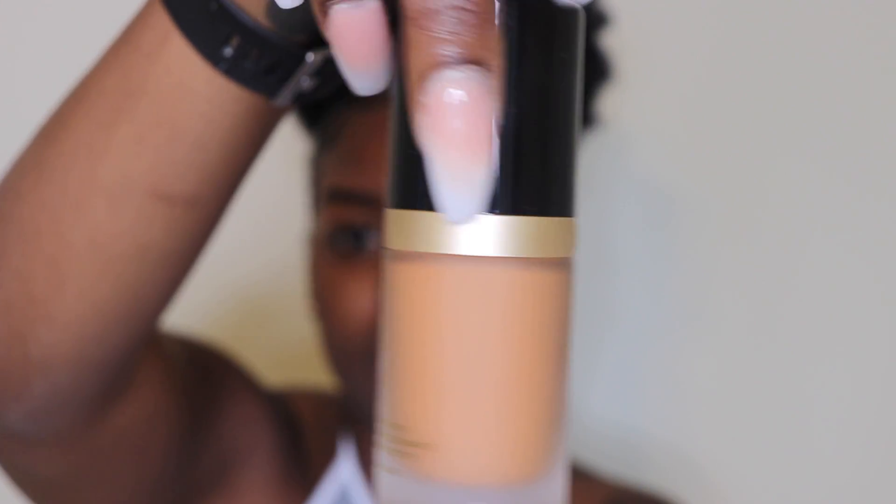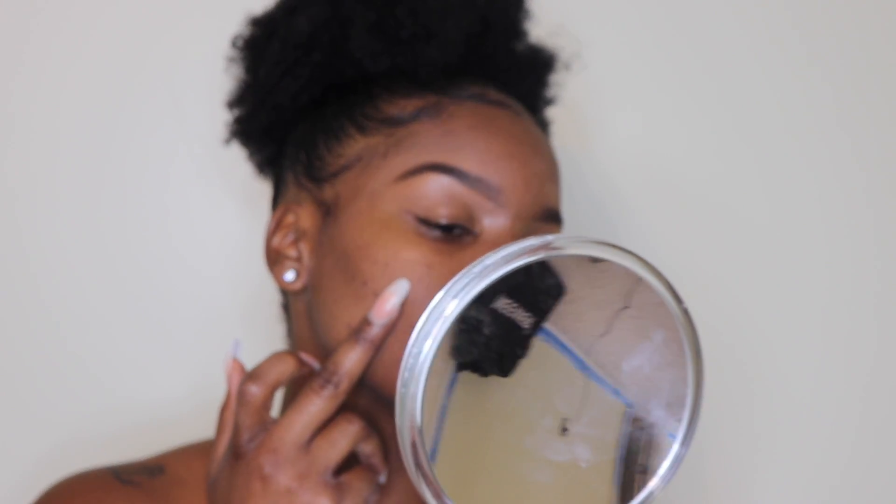I didn't even go to the store to swatch this first. The packaging is pretty cute — a little frosted bottle with a little black top — and you get one ounce, which is about average. I'm going to do a little swatch on my face to see how it stands up against some other foundations I like to use. Let me put a little dot on my finger to check it out — it's looking a bit red.